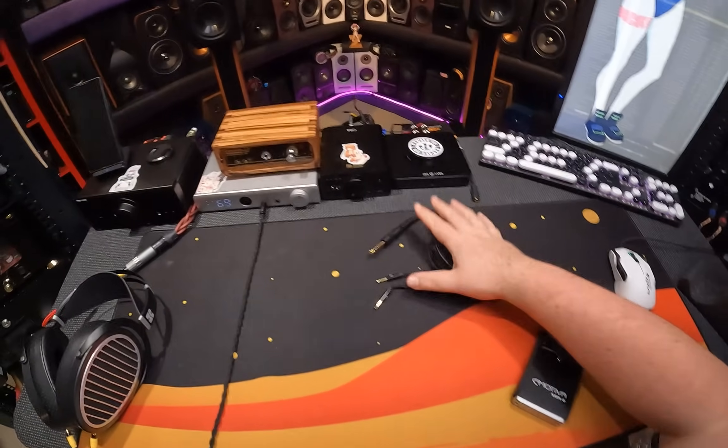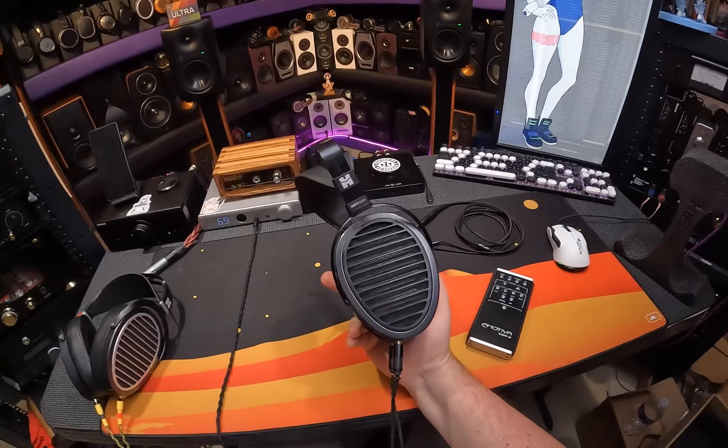All right, I'm ready. All right, here's the desk. Let's look at the goddamn Arias.